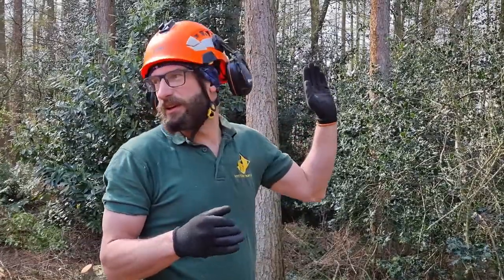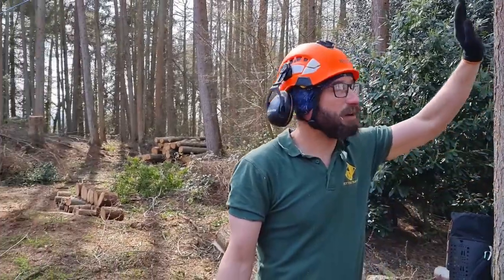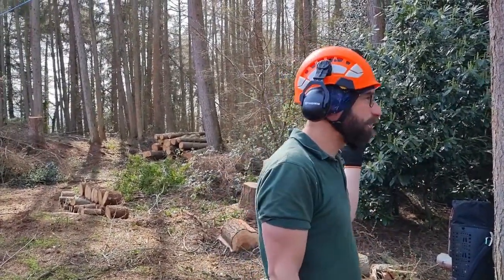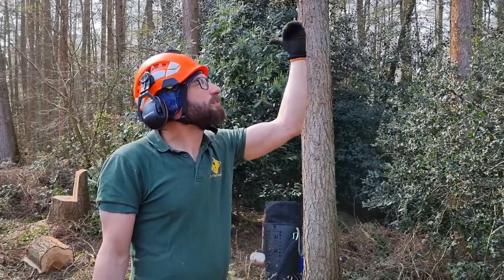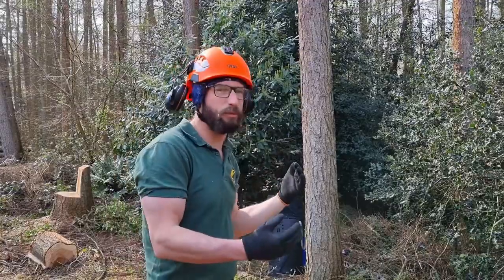We've already got some tension on it, and because of its side lean, all this area is danger zone — especially on this side. Even though we're trying to counter it, we're going to aim the direction a little bit up the hill so it just skims this tree here. The blue line is supposed to counteract some of the side lean — it's going almost opposite to the direction the tree wants to go, so that will help the hinge out.